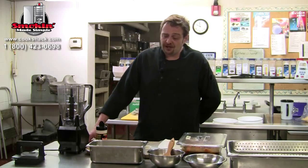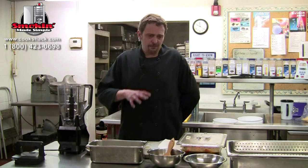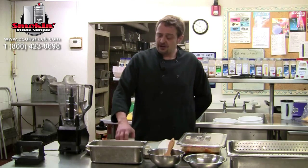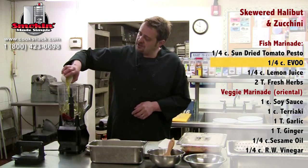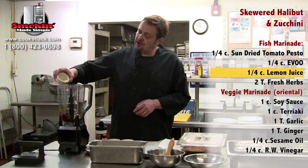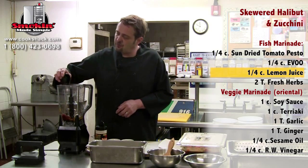Today we're going to work with a halibut skewer with tomatoes and zucchini, and we're going to make up a little marinade for this. Marinades are a wonderful thing to impart flavor with — you can go so many different directions. Today we're going to go with sun-dried tomato, a little bit of EVOO — extra virgin olive oil — that's a quarter cup of each, and a quarter cup of lemon juice. This is going to help us impart a lot of quick flavor.